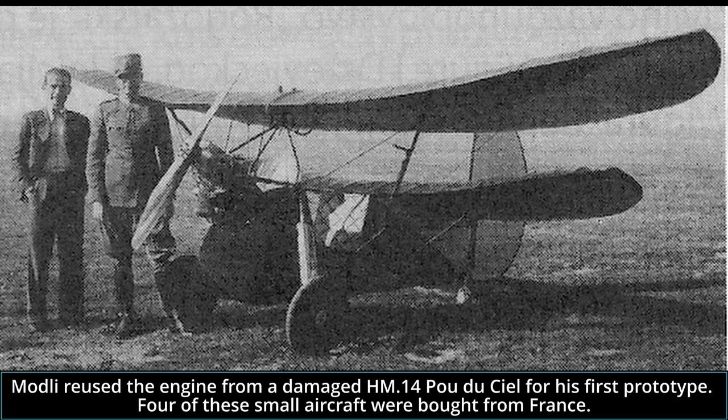The following year, Modli actually began building this aircraft. He reused the small 18-horsepower engine taken from a damaged French HM-14 Pou du Ciel. Four had been bought from France in 1935, but due to construction problems, their use was limited and all were damaged during test flights. One was tested at Novi Sad, where the 1st Air Force Regiment was stationed.